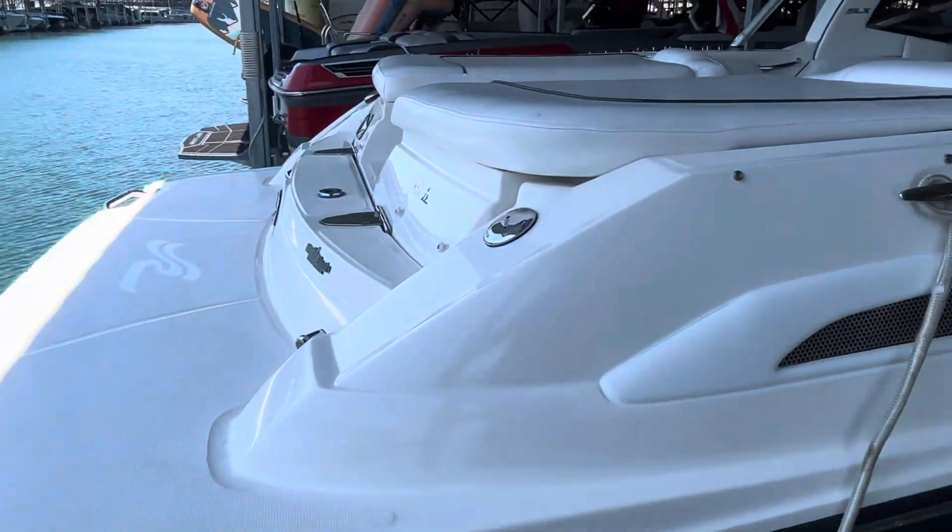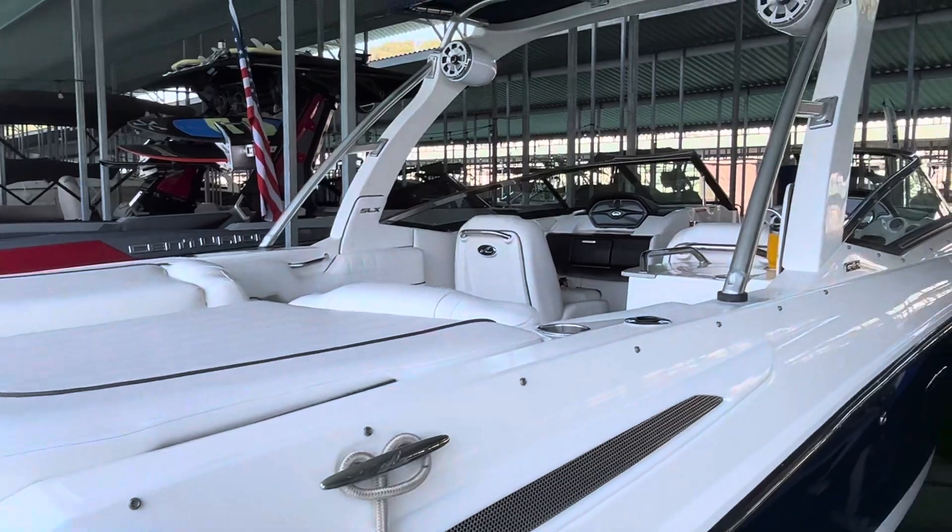I hope you enjoyed that exterior walk around. Coming up next is the cockpit and interior.